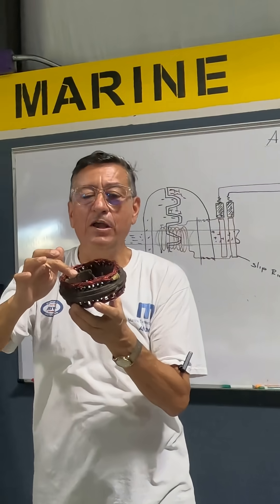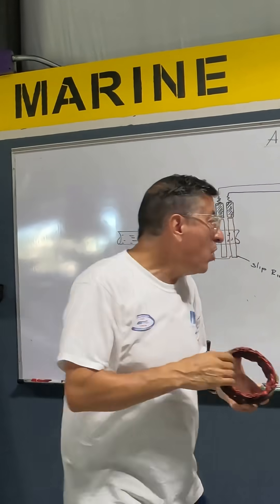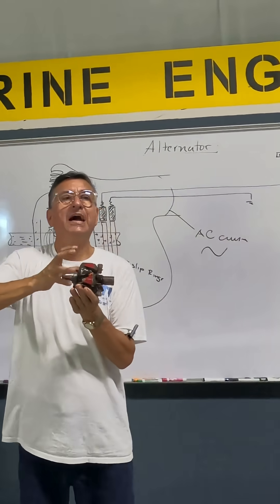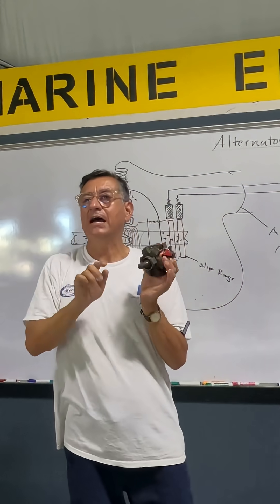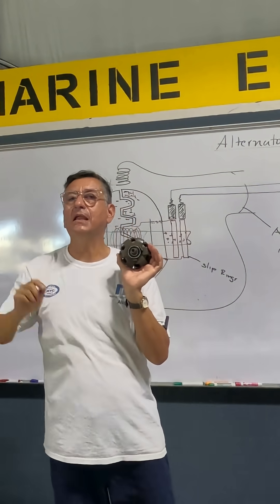That's the beginning of the coil. That's the end of the coil. And this is the ground — in other words, when the rotor is spinning at high speed, positive charge and negative charge jump into the coil, and the coil creates an AC signal.